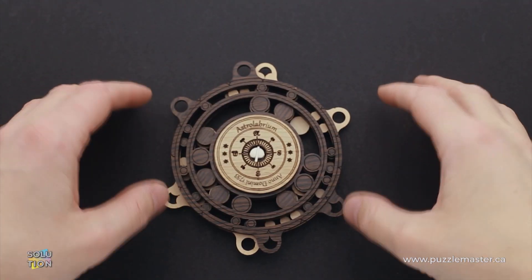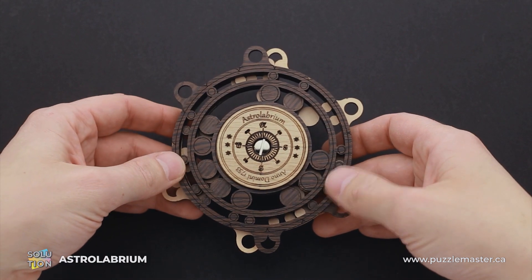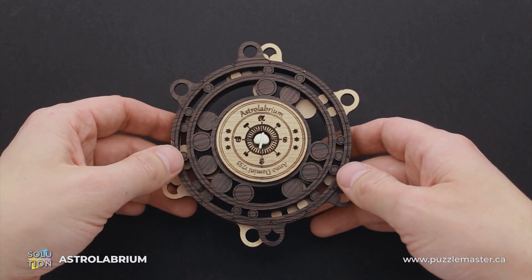Hello and welcome to Puzzle Master. This is the Puzzle Guy. In this video, I will show you how to solve the Astralibrium puzzle. This puzzle was designed by Siebenstein Spiele.